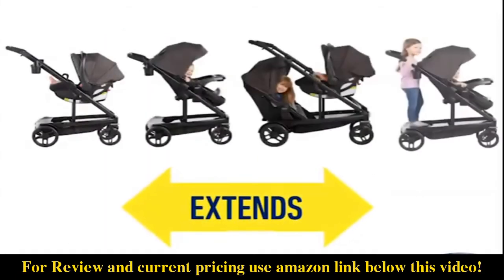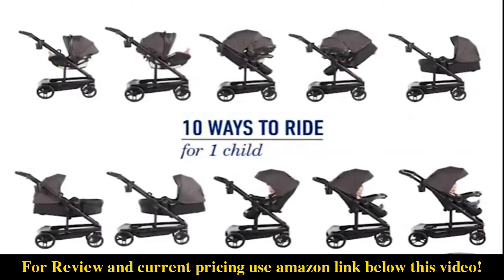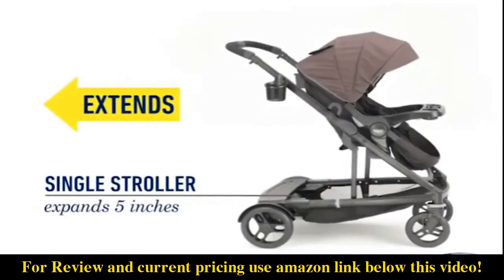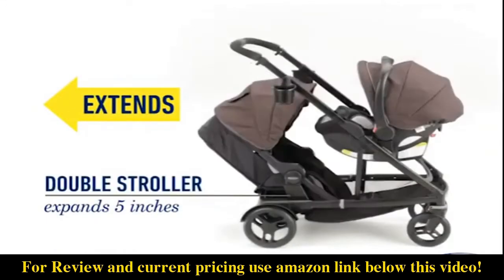Graco's Uno2Duo stroller easily extends to become a double stroller as your family grows from one to two. The stroller offers 10 ways of riding as a single stroller with the inclusion of any Graco infant car seat. Then it easily expands five inches to become a double stroller for two children.